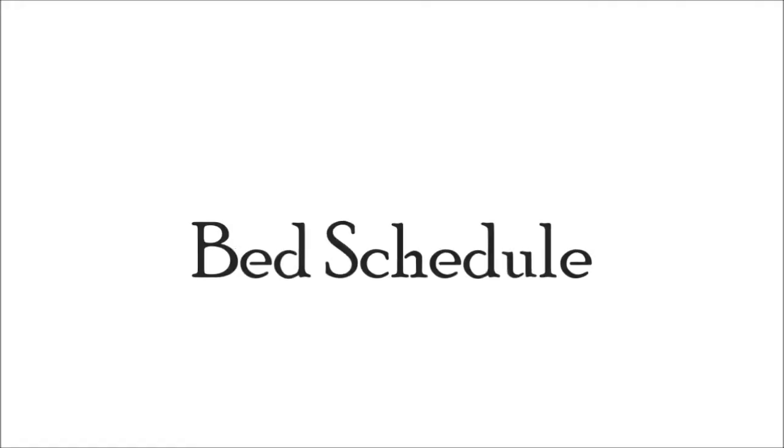These are the modified Tratak Kriyas we have shared with you to get rid of the problem of dark circles. Along with this, I have told you the rule of 20-20. And before going to bed, you need to do two things: one is chanting of Om for around 13 times, and second is Brahmari Pranayama.